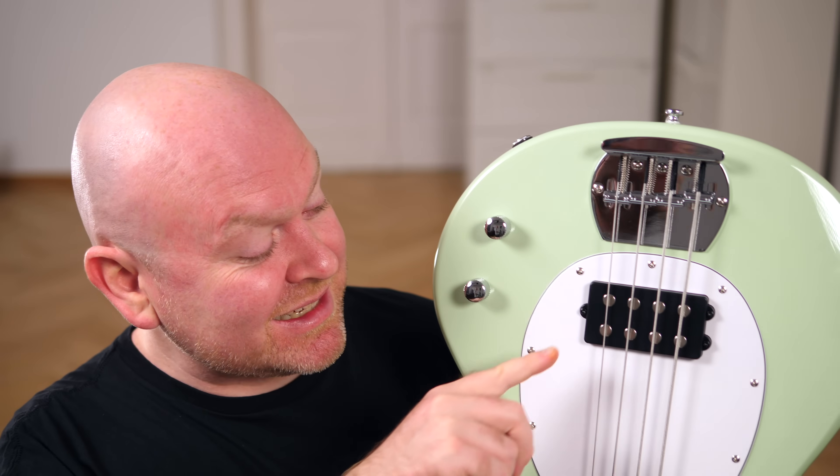We have the ceramic humbucker at exactly the right spot, but instead of the typical two- or three-band active EQ, here we have a passive tone control. Sure, it makes this one a bit less flexible, but the character — the part that really counts — is still there. This bass sounds undeniably like a real, authentic Stingray.